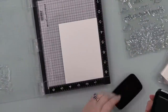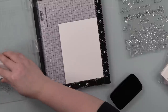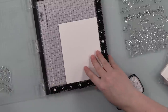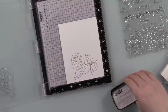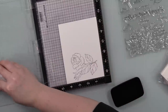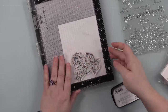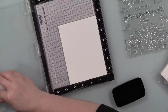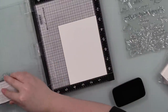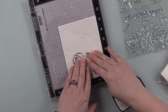I have the Forever Yours stamp set from Simon Says Stamp and I took this one rose and rosebud image and I'm stamping it onto some Canson XL watercolor paper. I messed it up — happens — paper's double-sided, flip it over, stamp on the other side. Happens a lot.